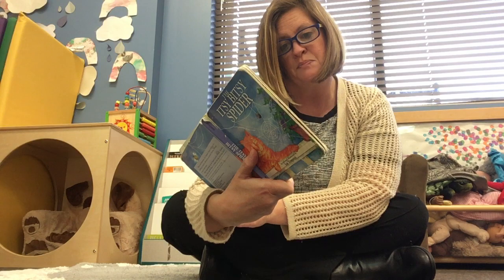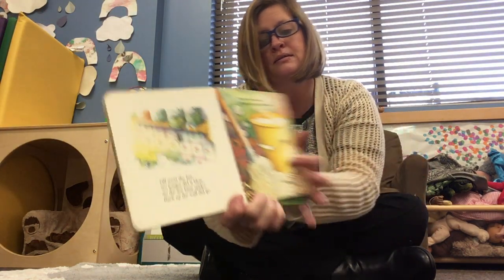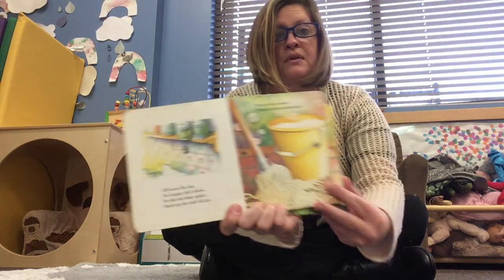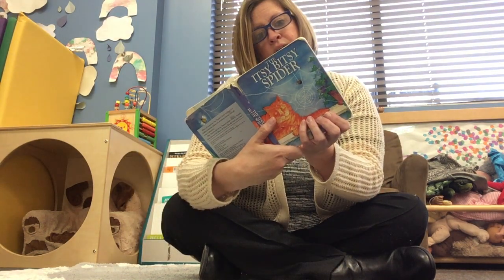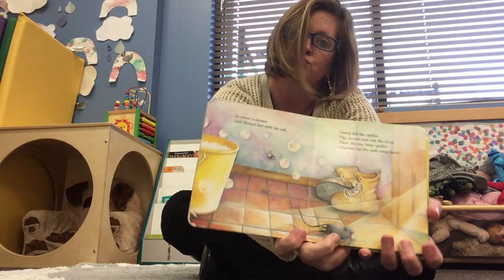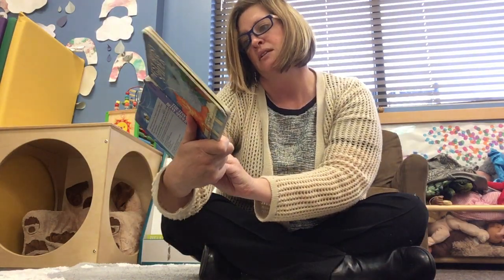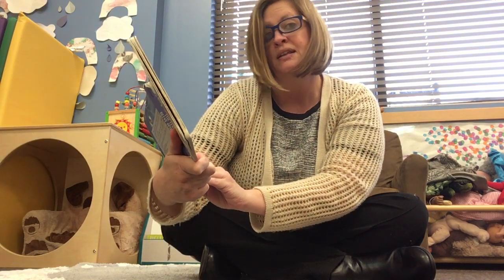The itsy-bitsy spider climbed up the yellow pail. In came a mouse and flicked her with her tail. Down fell the spider, the mouse ran out the door. Then the itsy-bitsy spider climbed up the pail once more.